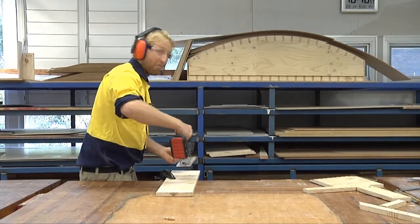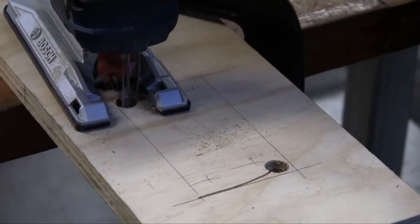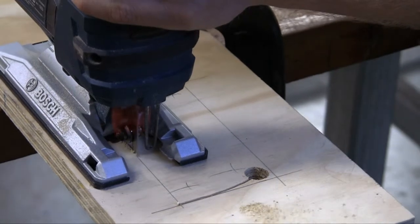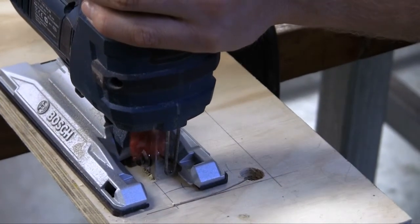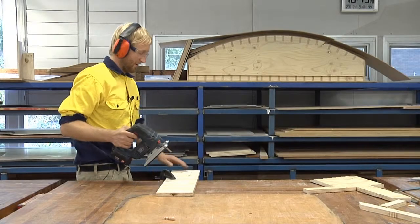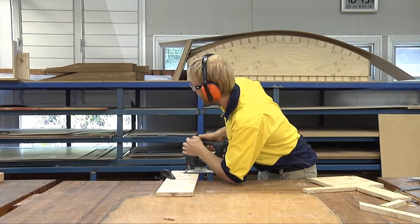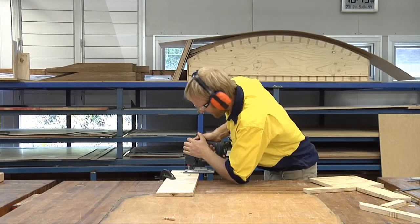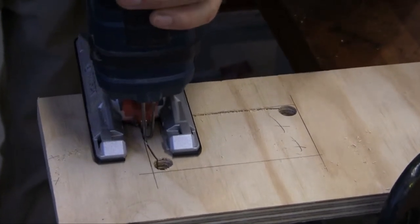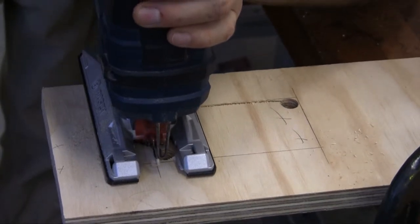The next cut is to come around and cut back towards that way. You always make sure you're comfortable — if you're not, you can turn the job around. Depress the trigger and cut. Stop the saw and lift it out. Then I'm going to cut back this way. If the saw is already in a cut, back it back a little bit before you start it. This is called pulsing — it pulls any swarf out of the cut before you start.